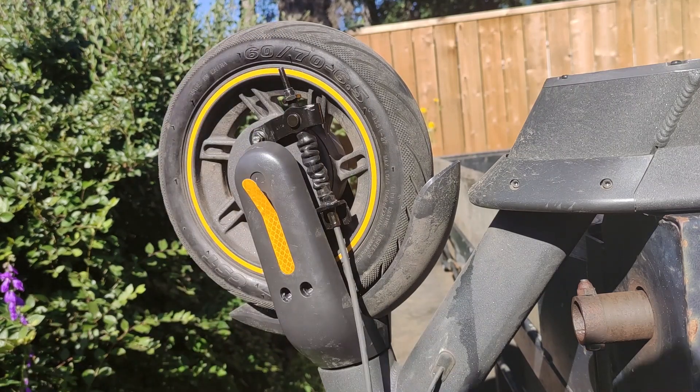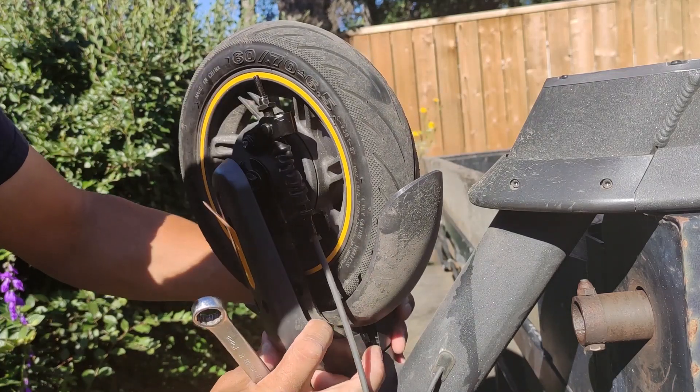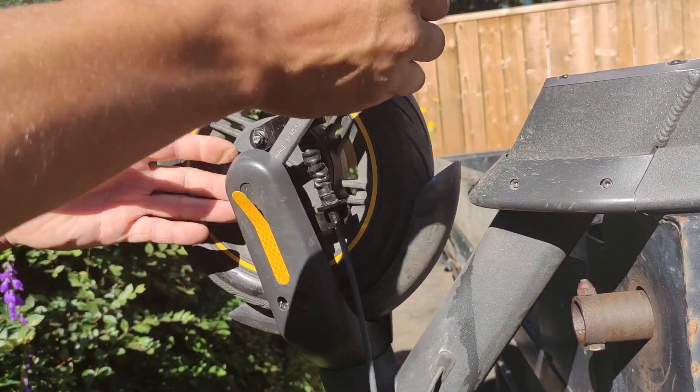Now this housing is held in with clips — you don't even have to take those out if you don't want to. You can just unclip the front or the back. This side comes apart pretty easy, I find. And you just need enough room to get a box-end wrench in there. It's a 15mm.